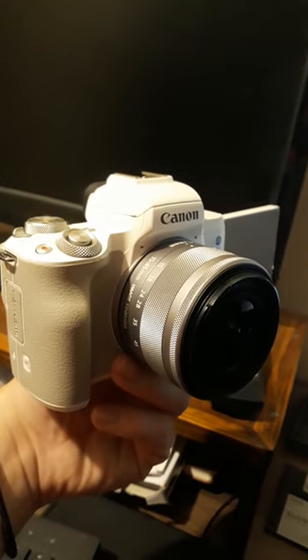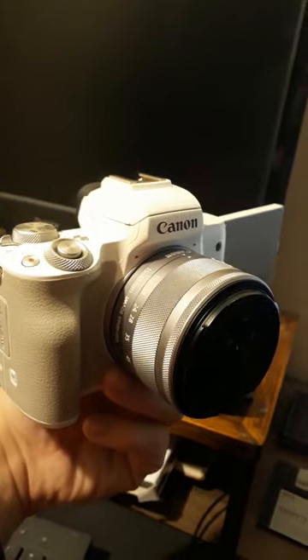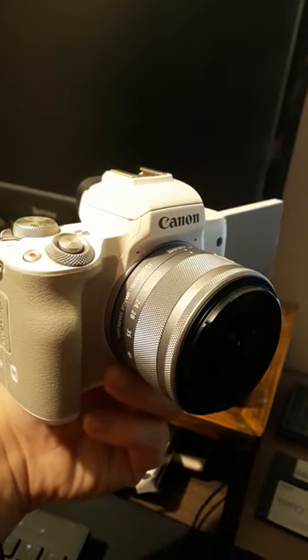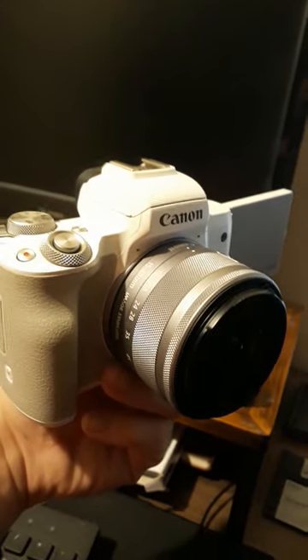To start to set up your Canon M50 Mark II, put it into auto or video mode to start recording video. Make sure your lens is set up. Perhaps use the LED screen to see where you're going, and off you go.